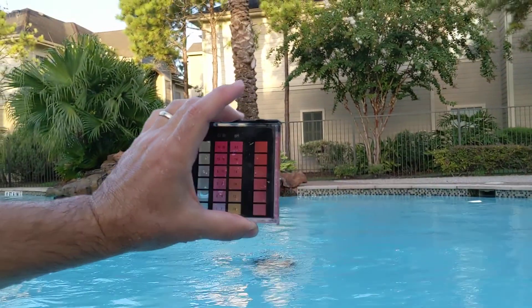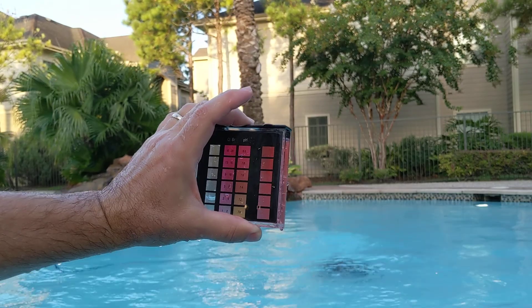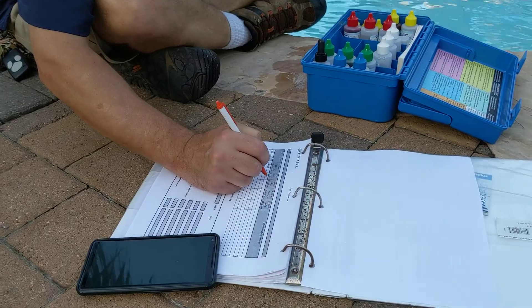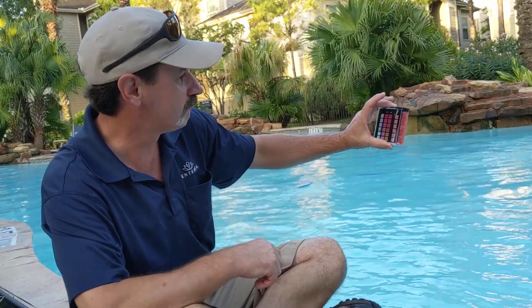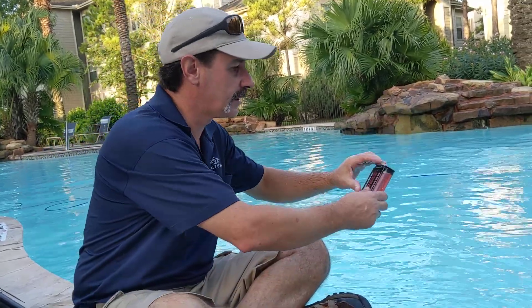It's a little bit high, but it's right there. I don't know that I'm going to actually add some acid to bring that down this morning. May test it later on this afternoon and see how it looks and go from there.